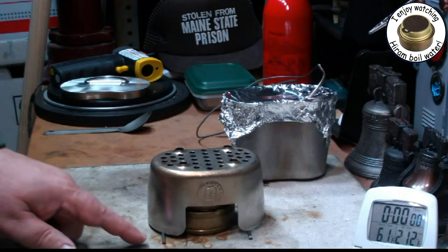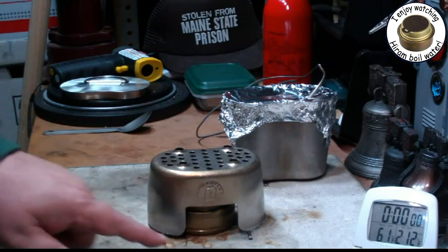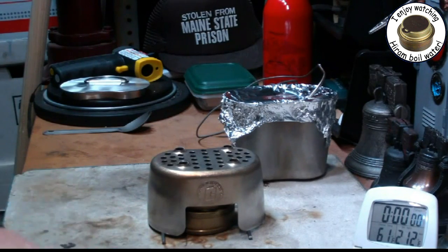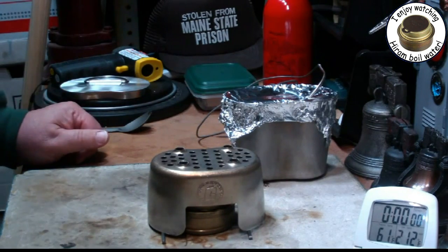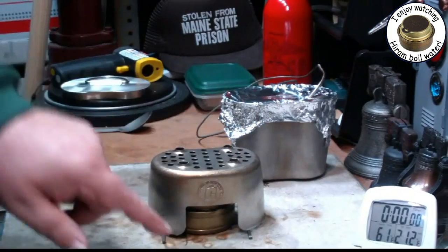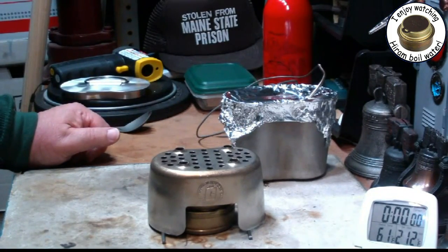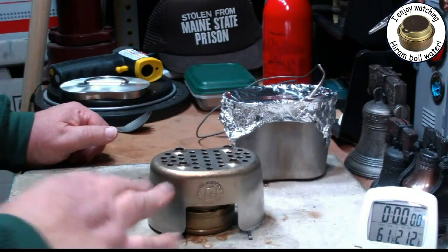What I want to do this time is elevate the stand up off the table using two thin rods. They have a diameter of about 1.14 inches, so it's lifting the whole stand up off the table by about 0.14 inches. The idea is that maybe it'll get more air in.